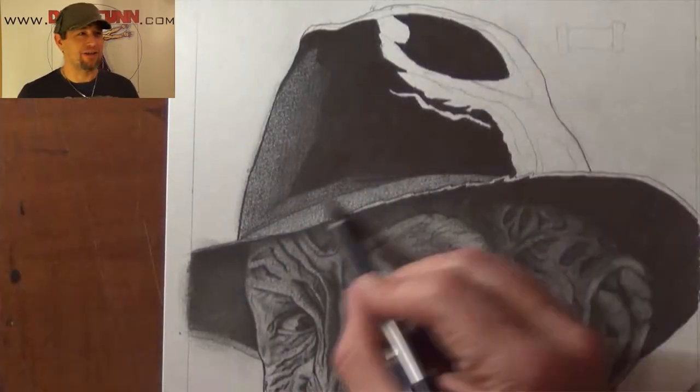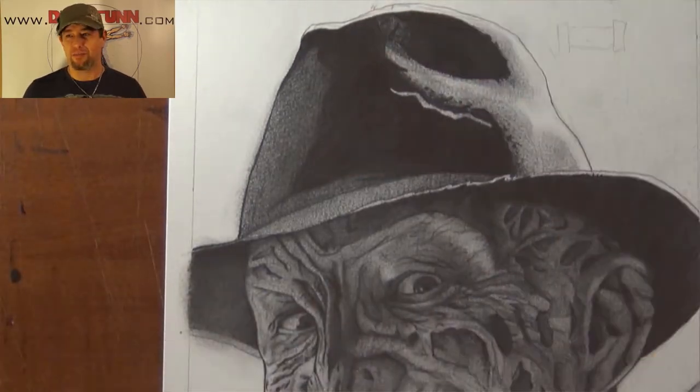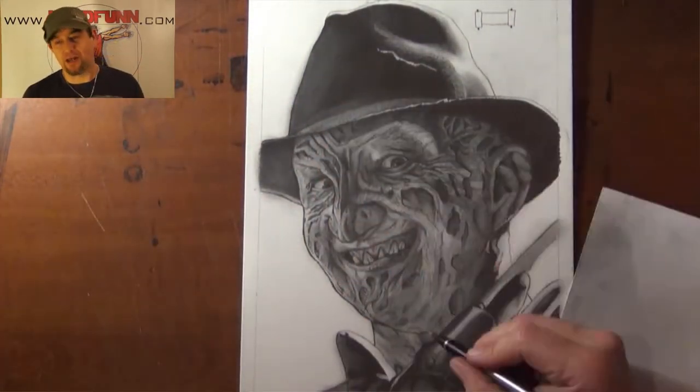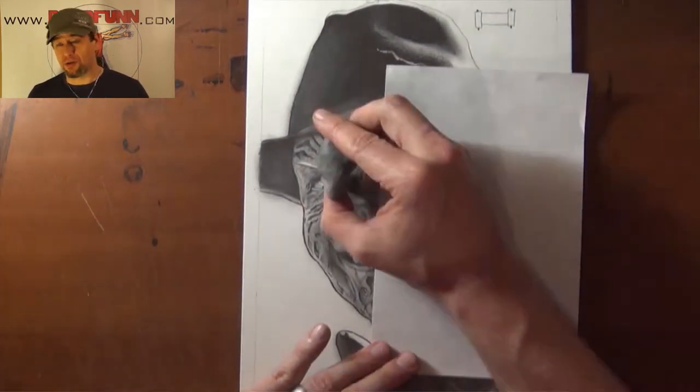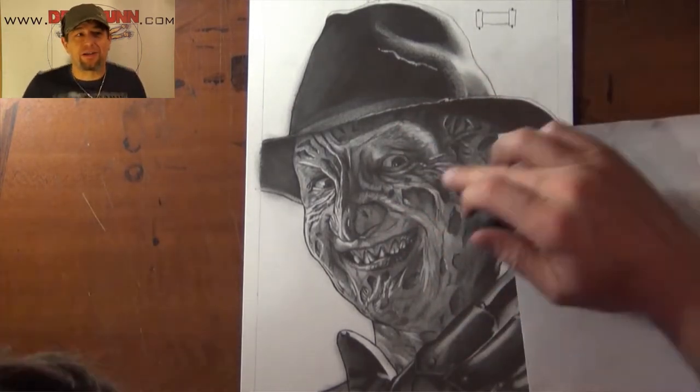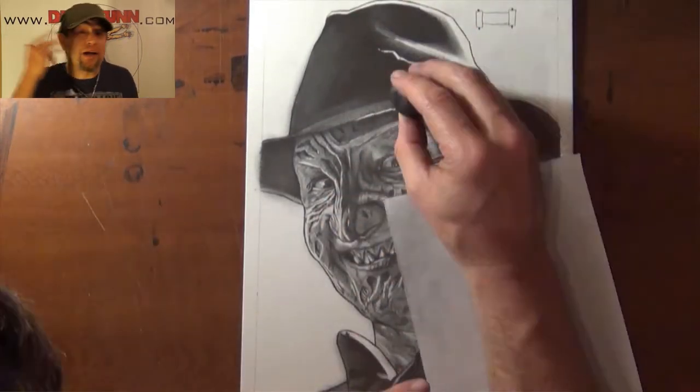One thing that I did have a hard time with that I didn't anticipate was all the scarring on his face. This one took longer than a lot of the other ones. Like the Michael Myers one — once you lay out the face, it's just light shading.